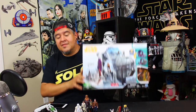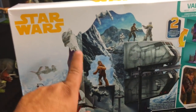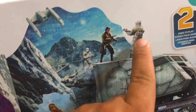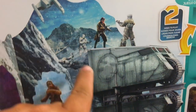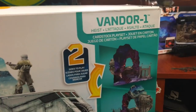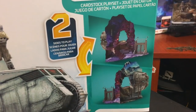Let's take a look at the outside of this box. In our top corner we have our Star Wars logo. I like that the artwork on the box is somewhat accurate because you can see that it's cardboard — it's not over the top. It says 'Cardstock playset.' It's not cardboard, it is cardstock.